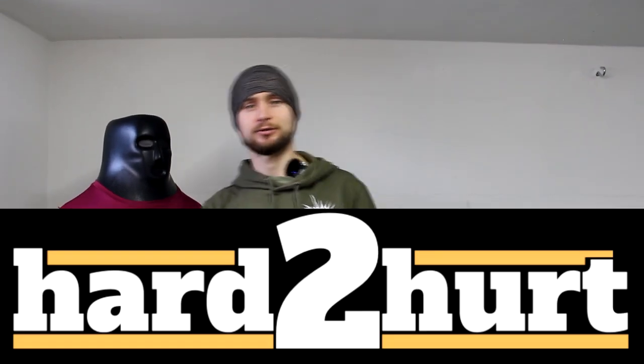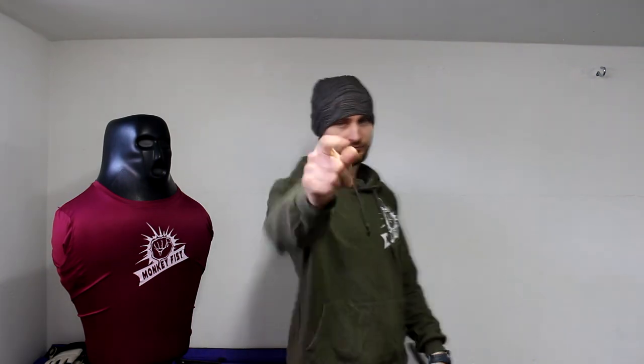I'd like to say a huge thank you to Icy Mike from the Hard2Heart channel, because he allowed me to use his footage in my video. You should go and check out his channel because he's a great guy with great content. That's it — thank you for watching, see you next time.